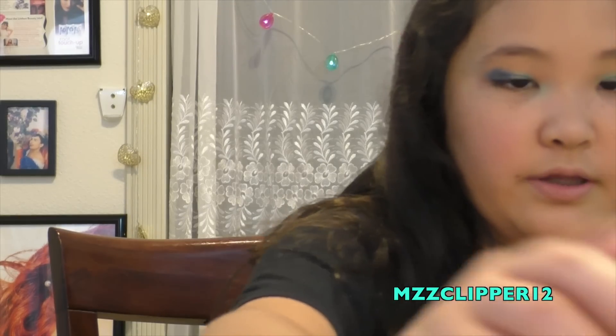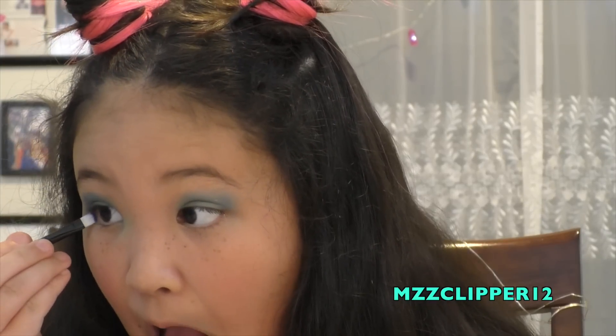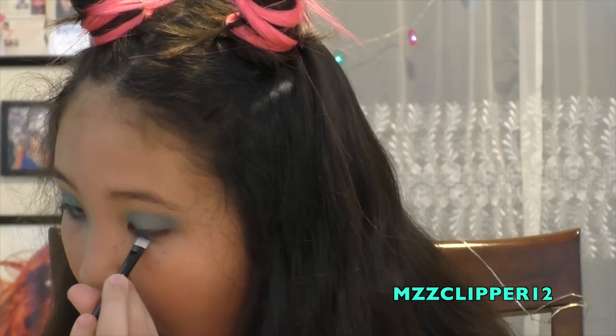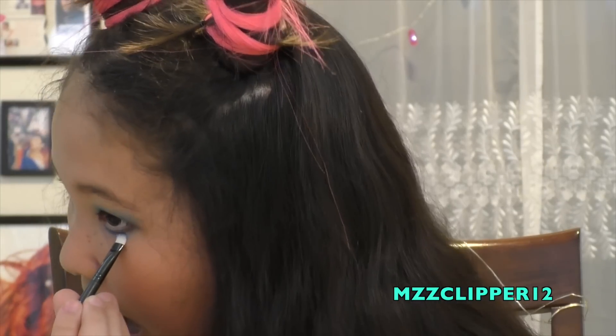Now I'm going to grab a blending brush and blend everything together. Next I'm going to take a darker shimmery color and put it right in the middle so you can see it when my eyes are open. There's my eye look! Now I'm going to use this darker blue under my eyes as well.